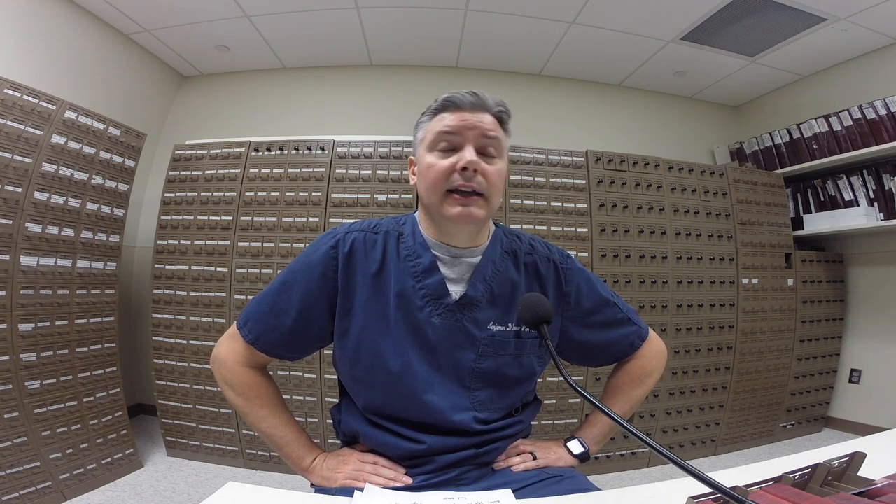A large trash container kept really close is important. I don't want to have to push a lid open or take a step to throw things away. Trash is probably the closest thing to me — just as close as the specimens. I don't like putting a lid on my trash can, so I change it often, which is fine. Keeping a trash can close and convenient is very important.